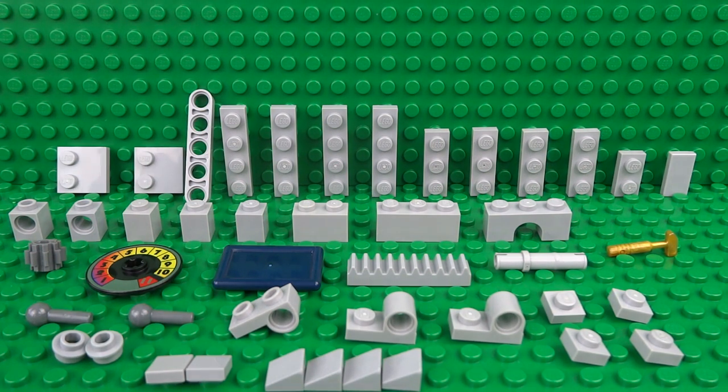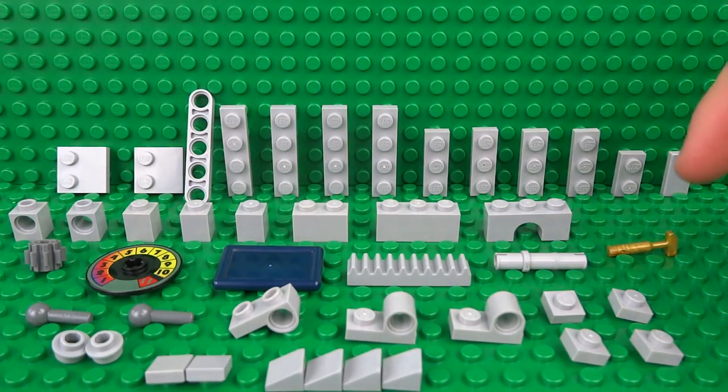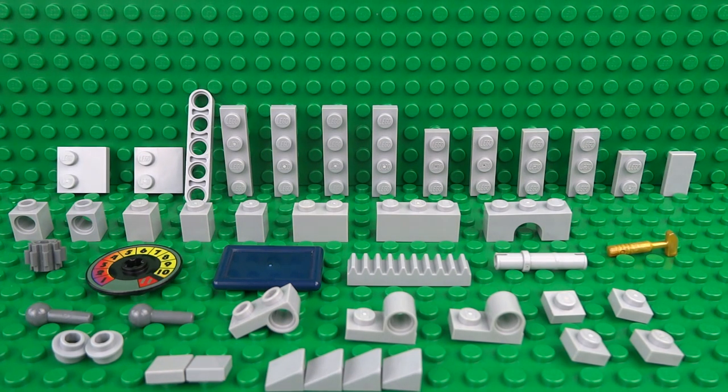Here are all of the pieces you'll need to build your working Lego scales. I have used a few rare pieces in this build, such as the printed dial and the golden hammer, as well as a few other rare parts, so I'll leave links in the description to the sets which contain those rare pieces in case you don't already have them.